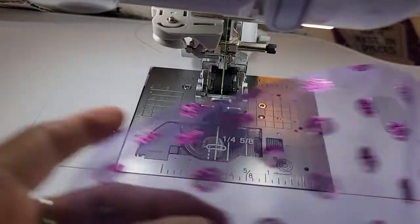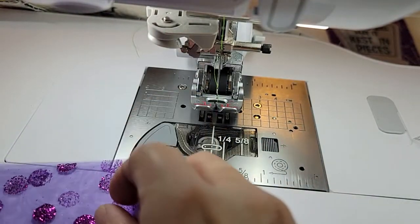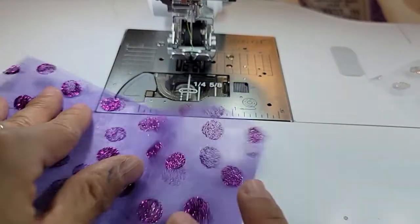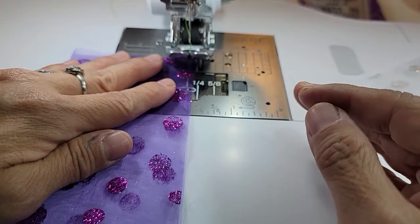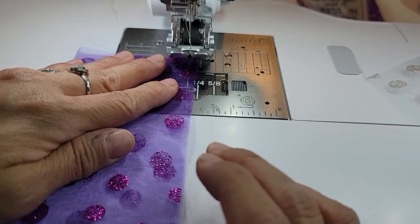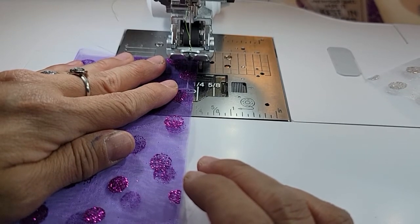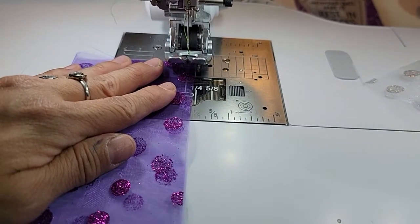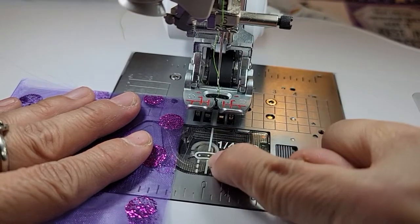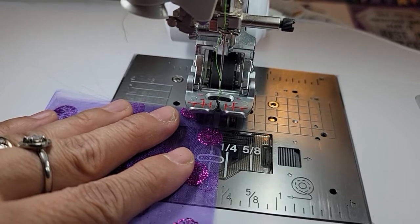Go ahead and fold this over again — feel where it's bumpier and that's your outside. Fold it in half and finger press that. Your stitch length is already as long as you can make it. I really like doing this with two rows of basting stitches, but we're going to do it with one. It says fold in half glitter side out. Do a basting stitch with a scant quarter inch from the raw edge, because that is going to get sewn in. For my machine, my needle is in line with this center line which is a quarter inch, so I'm not going to go quite to that quarter inch, which gives me a scant.